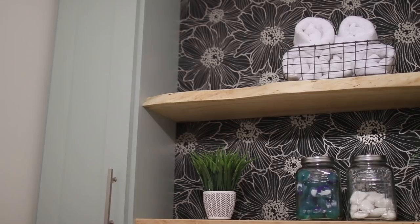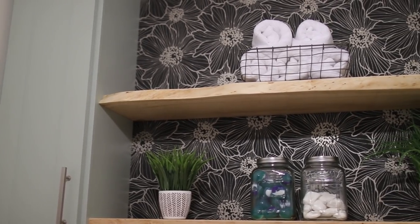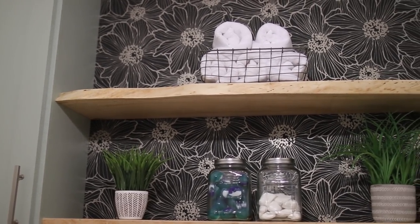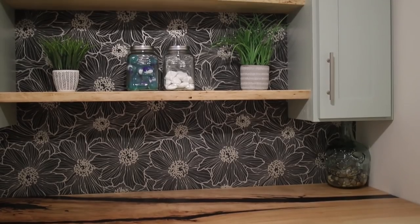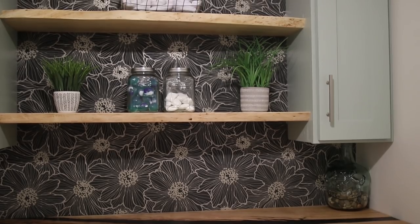The shelves are installed and they look absolutely fantastic. We're thrilled with them. They fill in the room much better, so the countertop that's above the washer and dryer now doesn't look all by itself. It just makes the room complete.